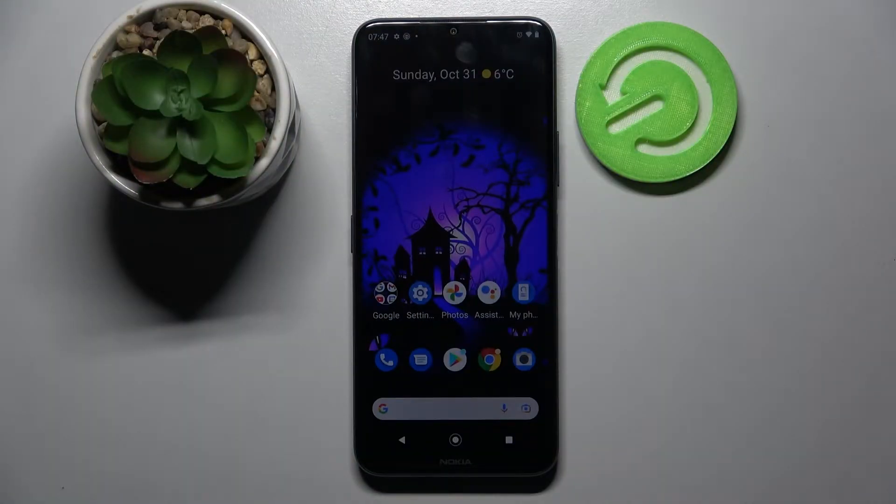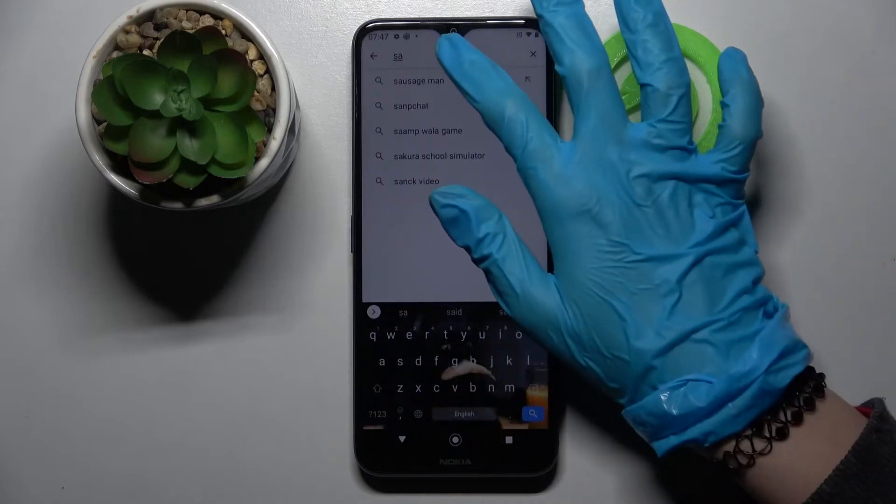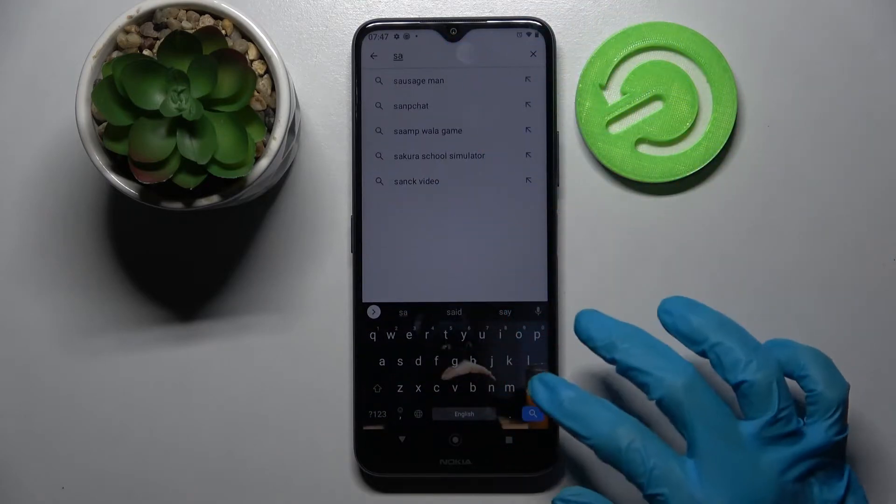In front of me is the Nokia G55G, and today I would like to show you how you can use a voice recorder on this Nokia. Start by exiting the Play Store and tapping on the search bar over here.